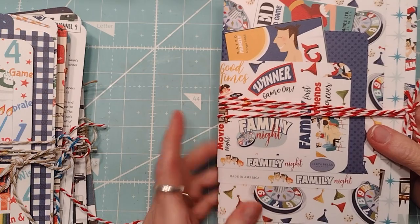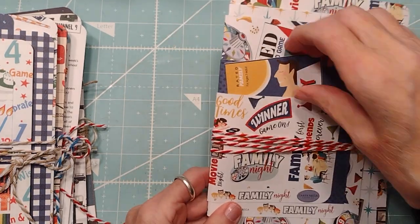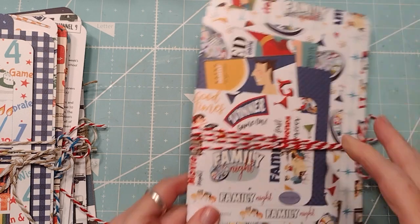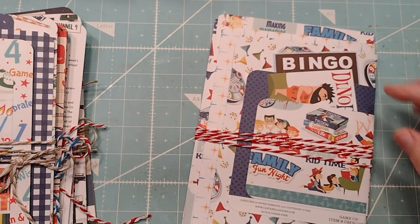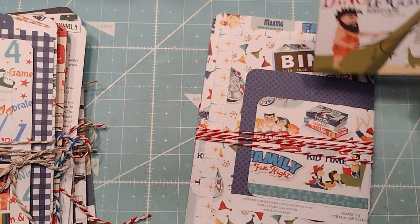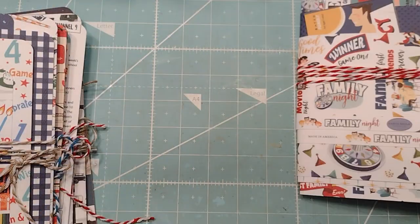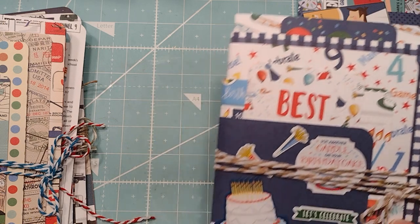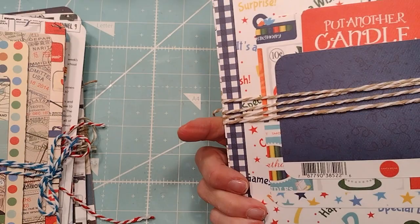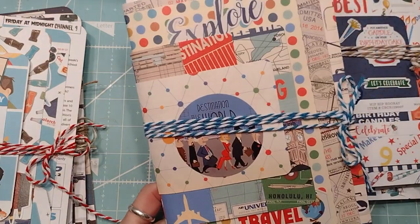This is Family Dinner or Family Game Night — super cute, I love his artwork. Dino Racers, that's funny. There's that one. And this is Celebrate — yeah, let's celebrate — really cute. And Travel, this goes with the other travel.